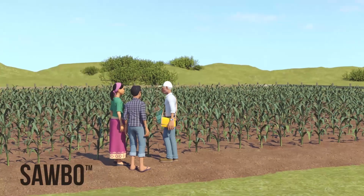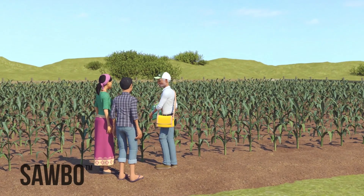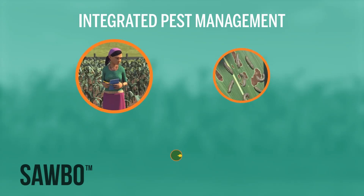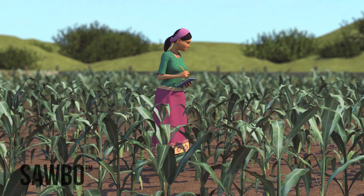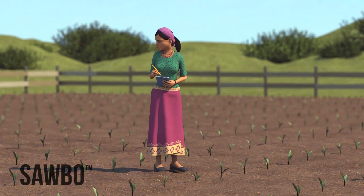There are various ways to control this pest besides using chemical pesticides. The best way to manage the pest is by using an integrated pest management approach. The best way to protect your maize crop is to scout early and to treat early if required.